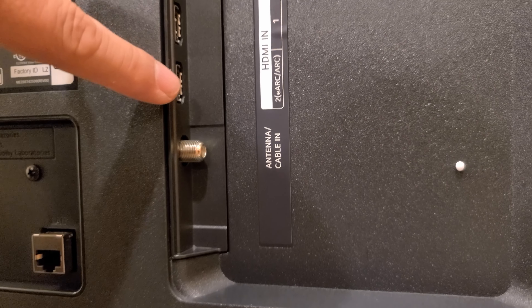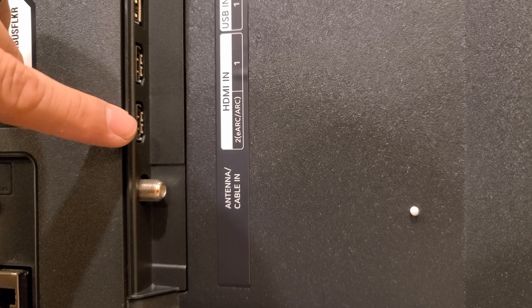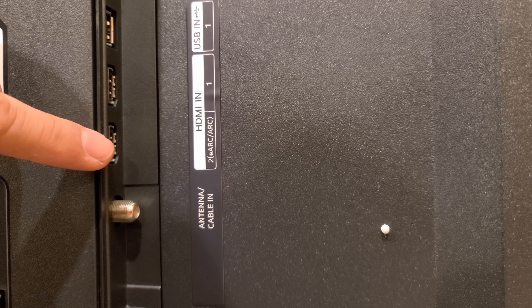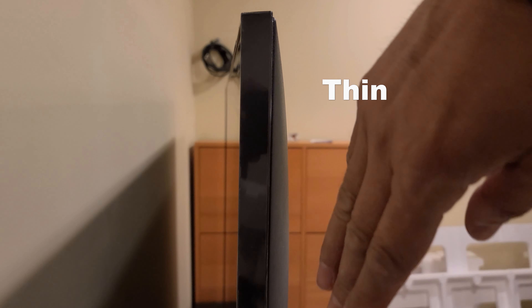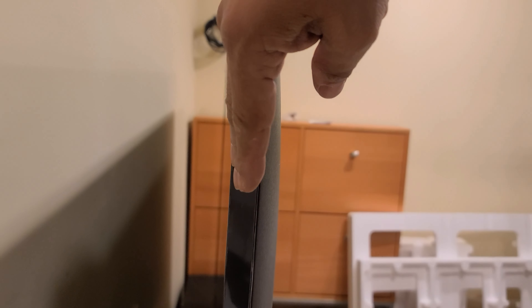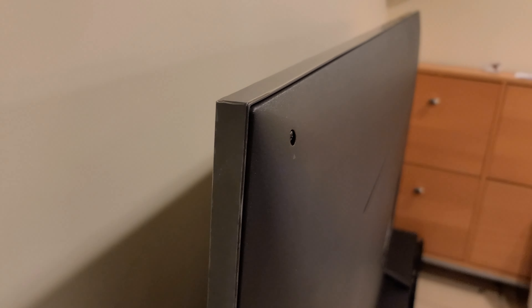You can control the speaker from the TV remote. From the side the TV looks very thin — as you can see from my hand — it's not too thick, doesn't take a lot of space, and the TV itself is not heavy.